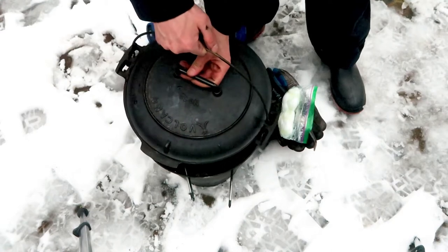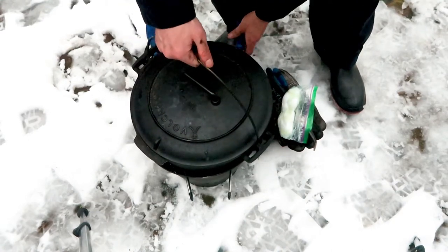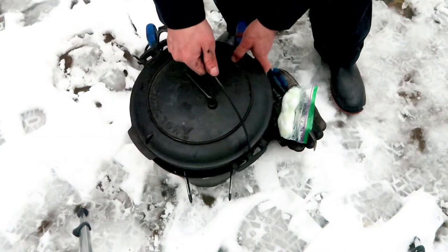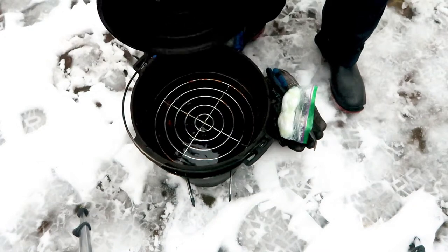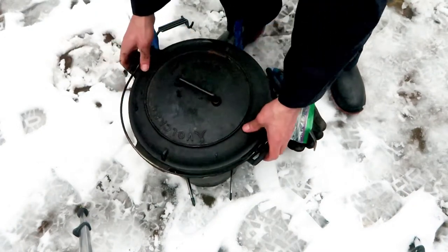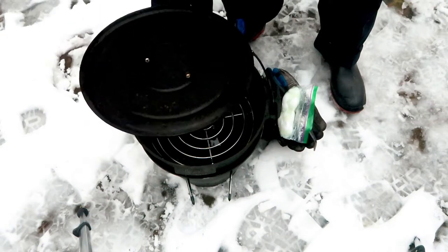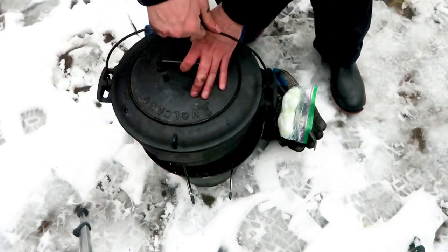When the stove is burning, I put the cast iron Dutch oven on top of the screwdrivers and adjust it a little bit. You can see there's some water and a trivet inside the Dutch oven. I take the lid off and put it back on, making sure everything is seated nicely.